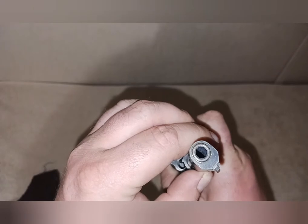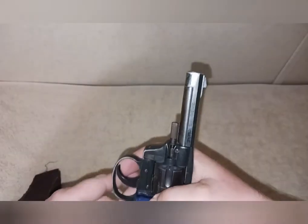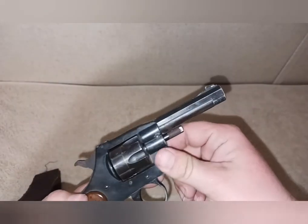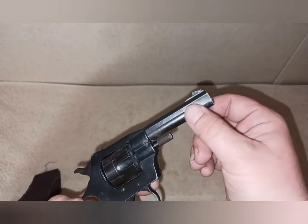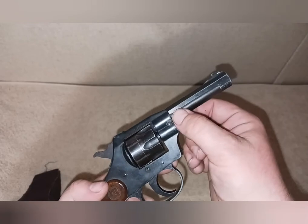The barrel is rounded, but it has this basic cover over the barrel — it's a pot metal shroud. It doesn't cover the entire barrel, just part of it.